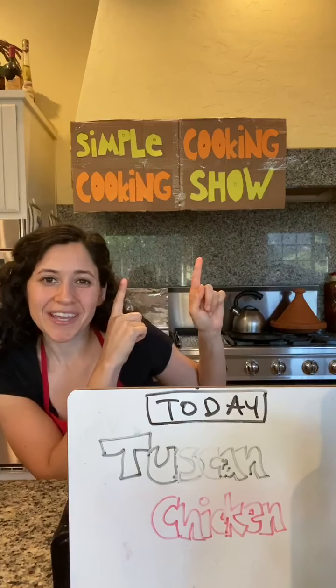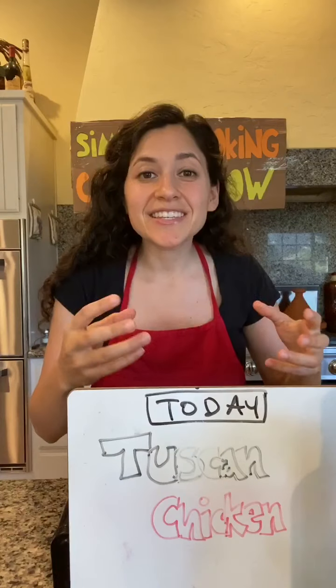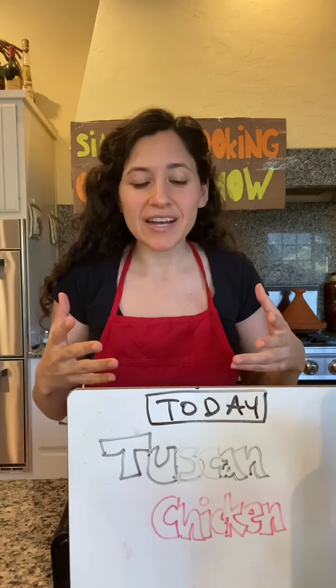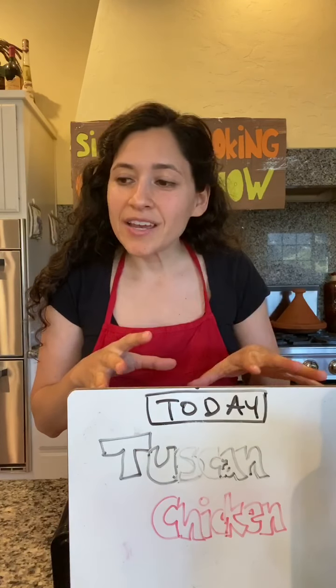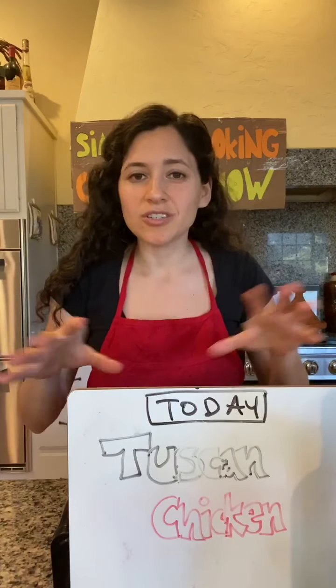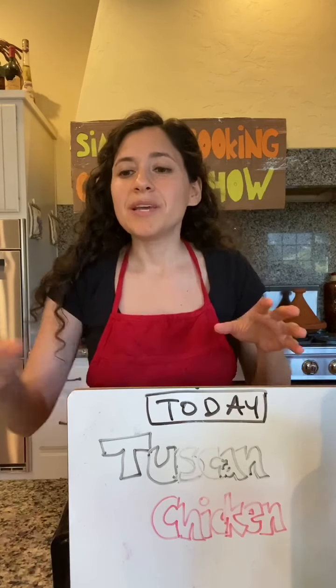Hi, today on the Simple Cooking cooking show, I'm going to show you this great dish: Tuscan chicken. It's going to go really fast because I already have my ingredients ready. This is a gluten-free dish — maybe not 100% because we're going to do breadcrumbs — but you can just do parmesan cheese if you want gluten-free, because we are going to make it with zucchini noodles, or zoodles.